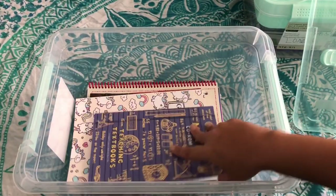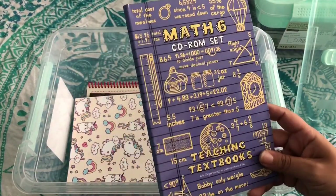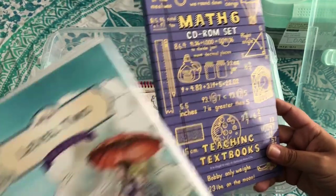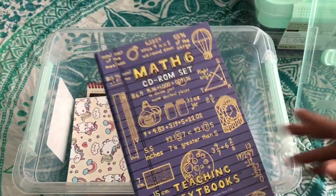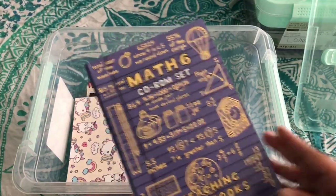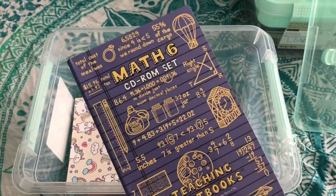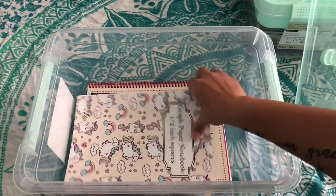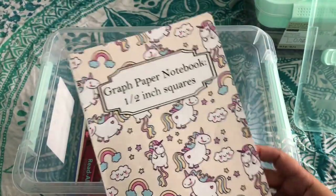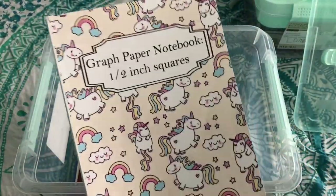For math, Aubrey is using Teaching Textbooks 6 — she excels in math, so we just move her ahead. We only buy the discs, not the workbook that goes with the whole set — for us it was a waste of paper. They do the lessons on the laptop and we have graph paper notebooks from Amazon that don't cost very much — three to six dollars. We also threw in a couple of readalong storybooks with CDs for her dyslexia, because she has auditory dyslexia as well.